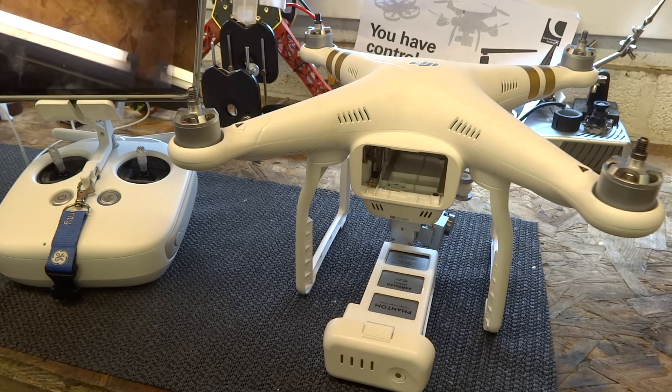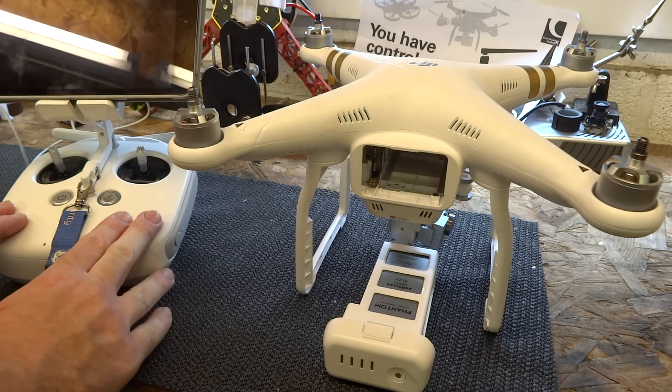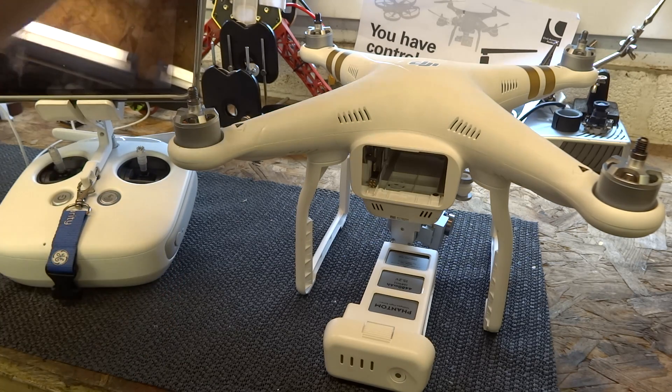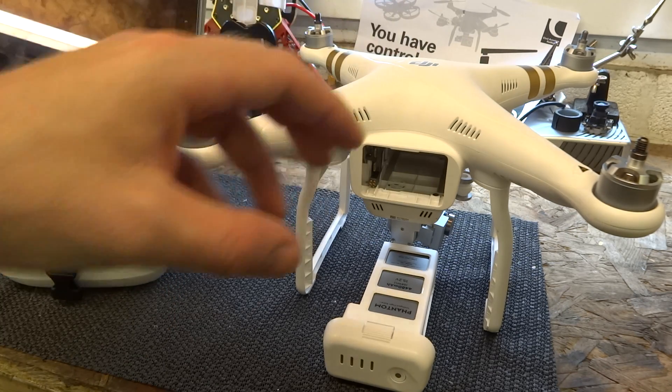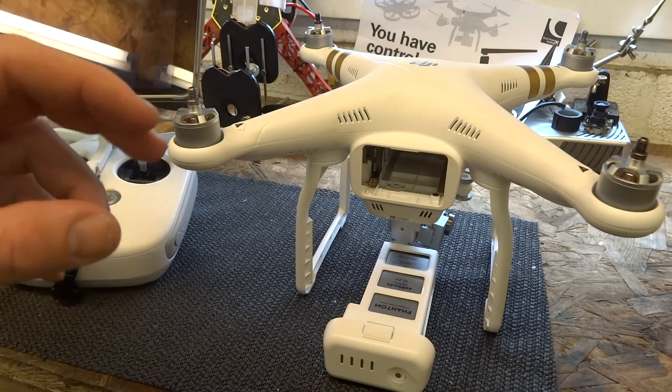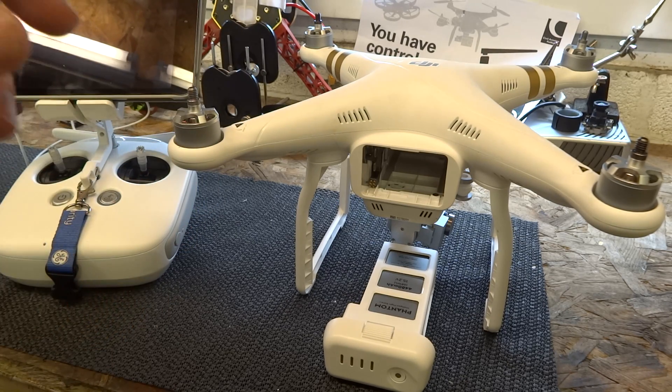Set yourself up and get ready to go. Have your table with a perfectly flat surface ready, leave your Phantom outside on the patio getting as cold as possible, and set your handset up with the app ready. The second you turn the Phantom 3 on, the IMU will begin to warm up, so you need to be ready to go immediately.